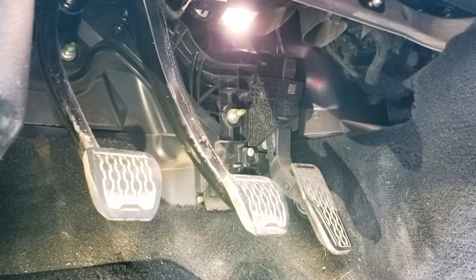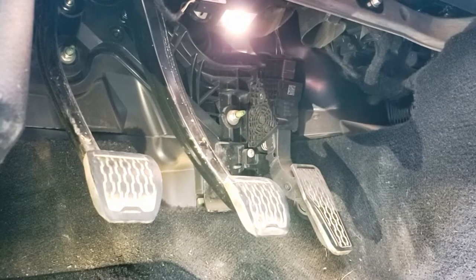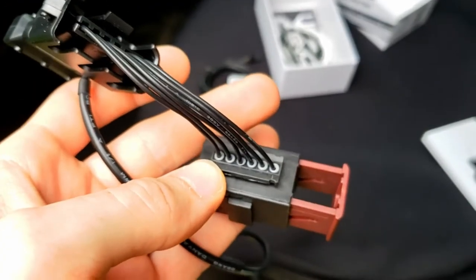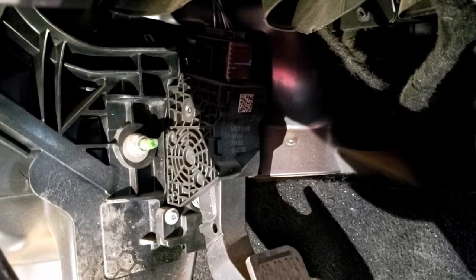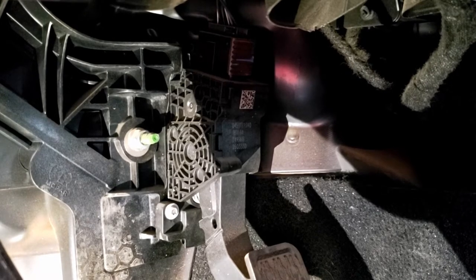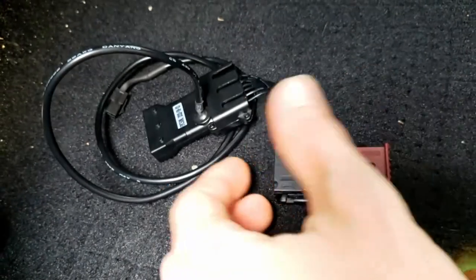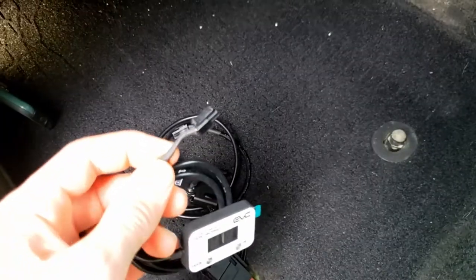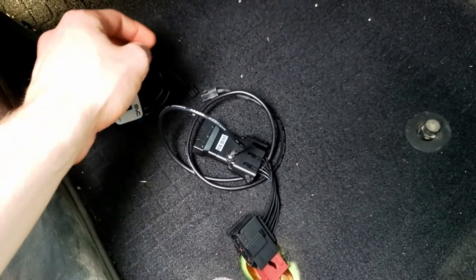Everyone should probably have one of these — it's got a bunch of different modes. We're going to unplug what's currently there by sliding out the red tab, connect the iDrive piece to the top of the pedal, and then the old connector will plug into the new iDrive module. The iDrive also has a connector on the back which we'll wire down.